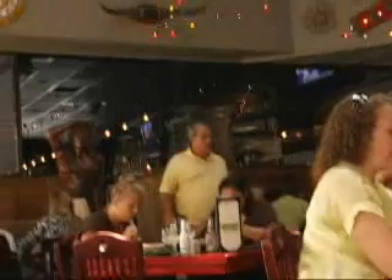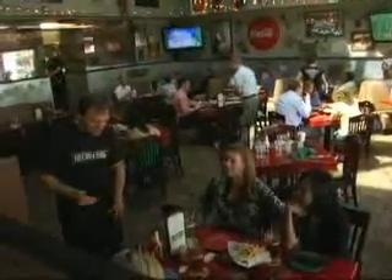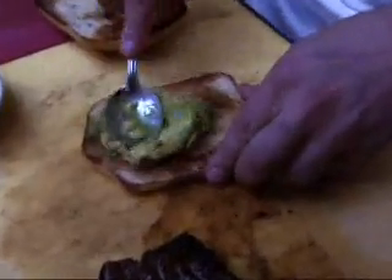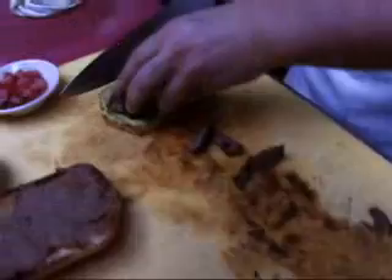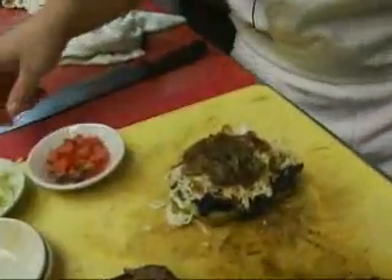Frank Ciavelli owns some of Charlotte's most popular restaurants, and whether it's Italian at Mama Ricotta's or Tex-Mex at Paco's Tacos, he's constantly traveling and learning. From their last trip to Mexico, Frank and Chef Jared came back fired up about tortas — Mexican sandwiches. The steak torta is something they saw all over the streets of Mexico. The bottom bun is smeared with fresh avocado for creaminess, refried beans on the top bun, then fresh off the grill hormone-free skirt steak, sliced thin and piled high, topped with mixed cheese, peppers, and onions — a classic fajita style.